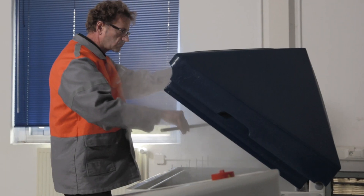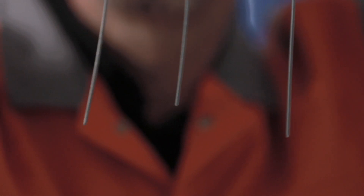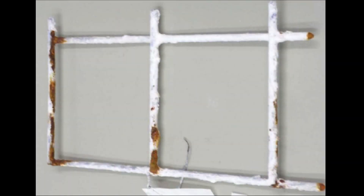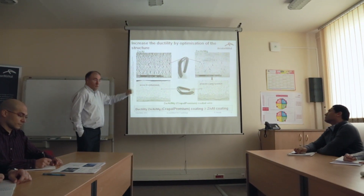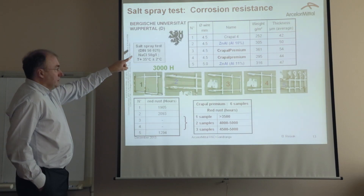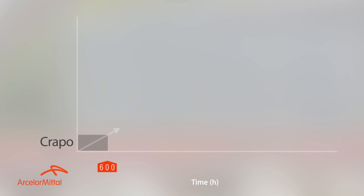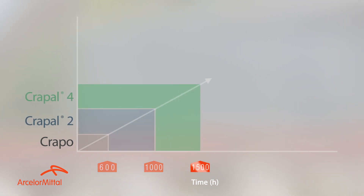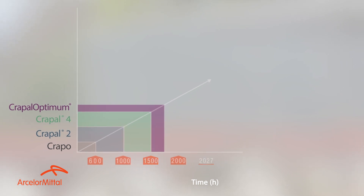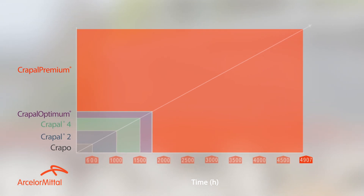To quantify the resistance of our different coatings, we submitted them to normative salt spray tests. Various wire coated samples were placed in a chloride sodium atmosphere until red rust starts to appear on them. Results obtained are even better than expected, with Crapo premium resisting between 3,000 and 5,000 hours depending on its coating weight. With a coating weight at start of 300 grams per square meter, Crapo could resist 600 hours, Crapo 1,500 hours, and Crapo premium 3,000 hours. We even reached 5,000 hours with 350 grams per square meter Crapo premium.